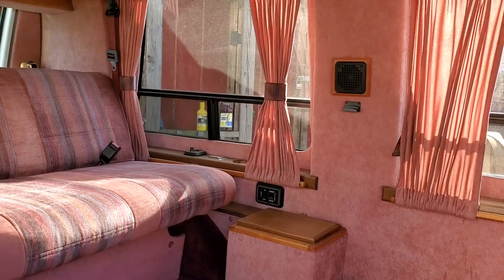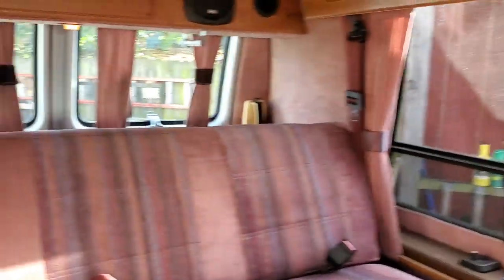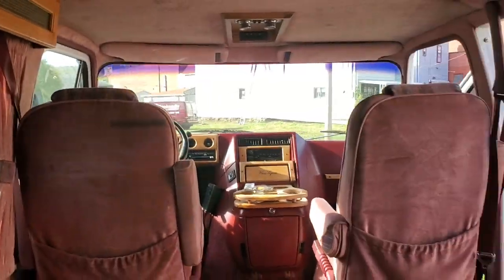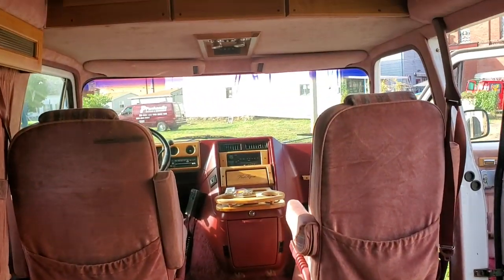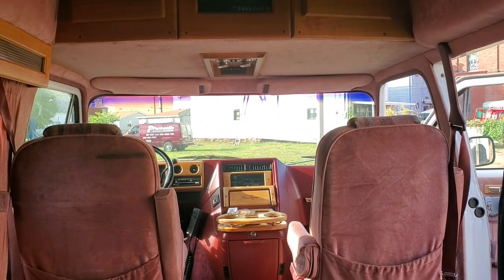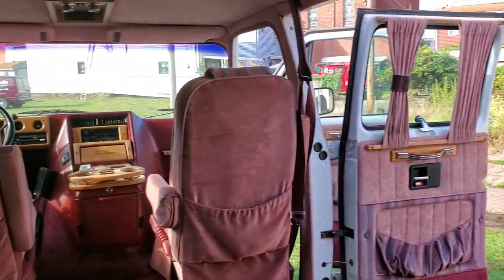Maybe if I sit in it I can show you how much room there is. Sitting in the seat now — well, it really doesn't make much of a difference, but there is a lot more room now. I like it.